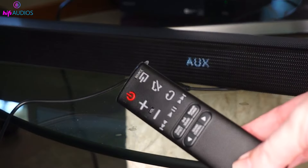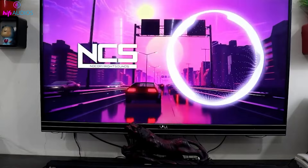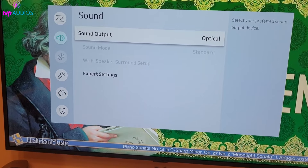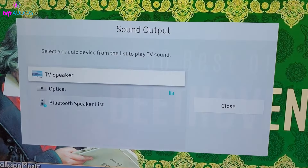Now for the moment of truth. Play something on your TV and enjoy the enhanced sound flowing through your Bluetooth speaker. If you don't hear anything, you might need to tweak your TV settings. Look for an external speakers or headphones option in your TV's audio settings and select that.